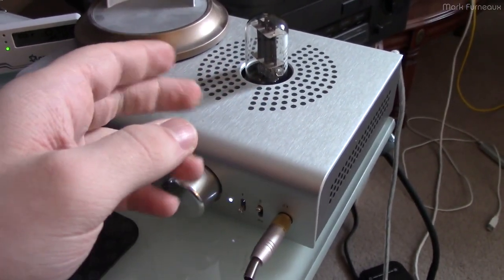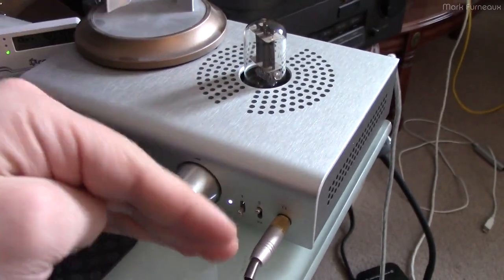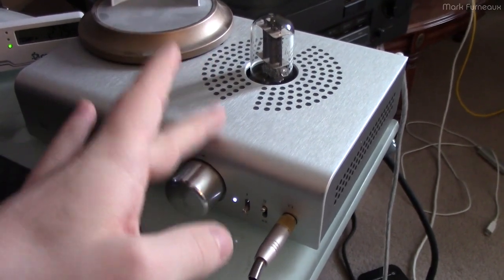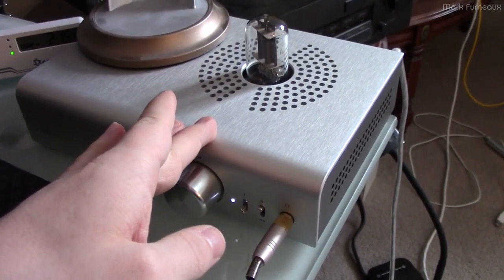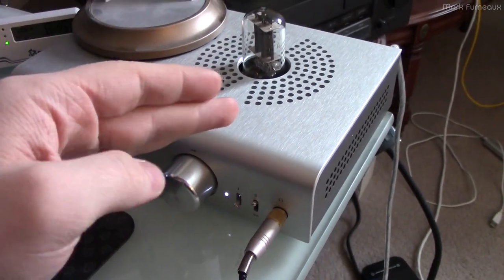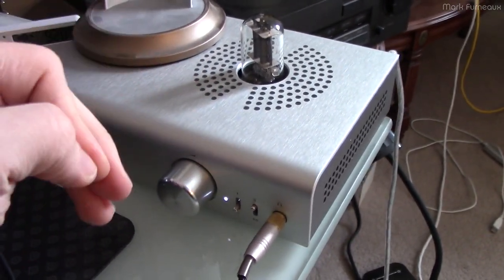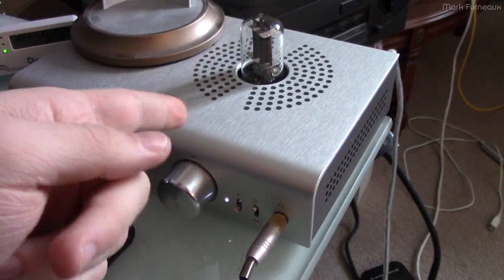So I opened up Audacity and generated a sine wave and dropped the frequency. 8 Hz is the lowest frequency that this will play without tripping. As soon as you go to 7 Hz, it instantaneously trips. So if there's any frequency below 7 Hz in your audio, my unit will trip out.